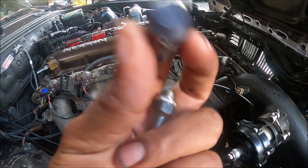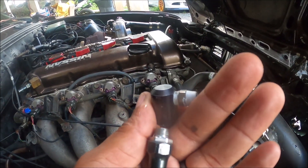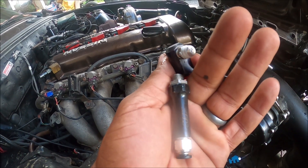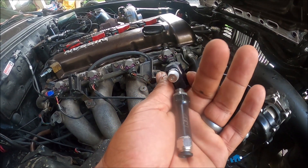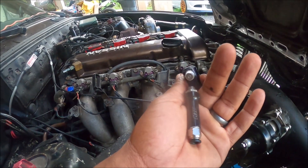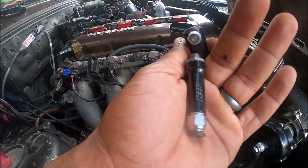This nozzle seems to have a lot more volume, but the AEM seems to have better atomization. I'm guessing it's probably smaller, hence the reason we have slightly better atomization. Let me set up the camera and I'll show you guys how the two of them do.